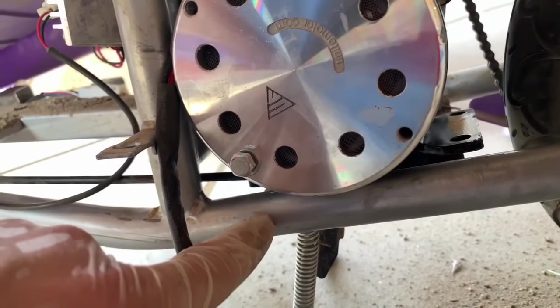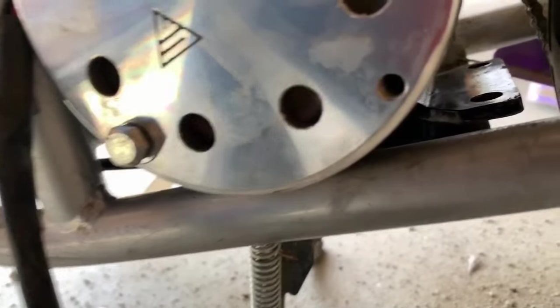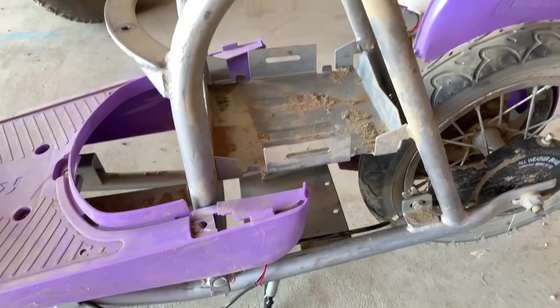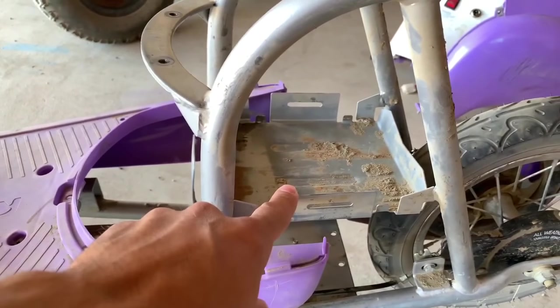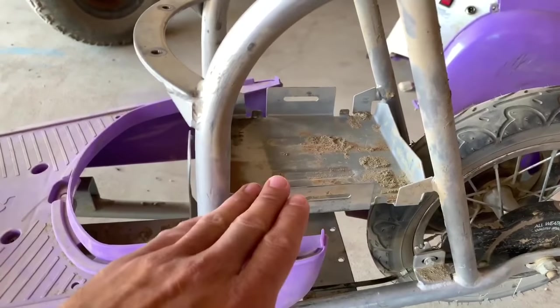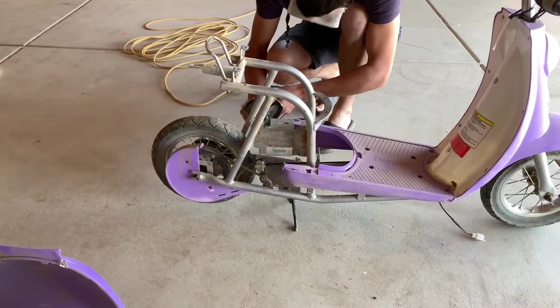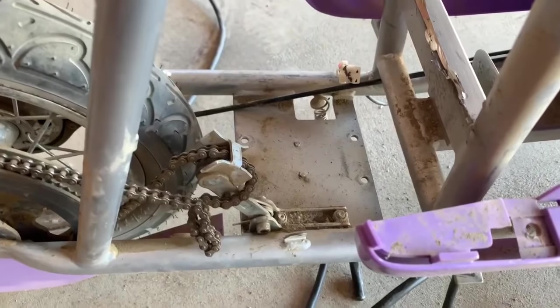What a lot of people do on the forums is they'll beat this tube in to make room for the motor because it needs to sit lower. I'm going to let it sit higher and I've got some fab skills, so I think I'm just going to make some spacers to use between the motor mount and the frame. Now because this is going to run on 36 volts and not 24 anymore, I no longer need the plate here that holds the two 12-volt batteries in series. So I'm going to go ahead and remove that, and that's going to make installation of the motor a lot easier.